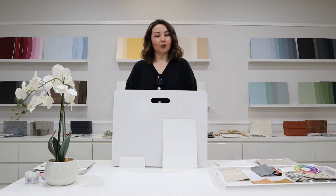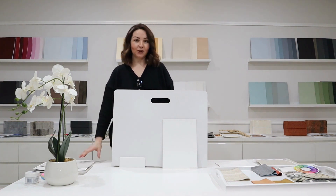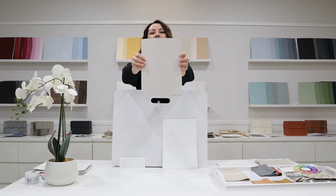In this video vlog today we are going to review another Dulux colour and that colour is called Feather Soft. It's a beautiful neutral as you can see here.